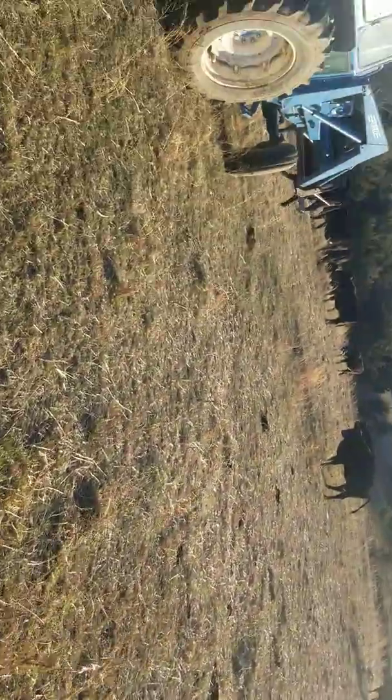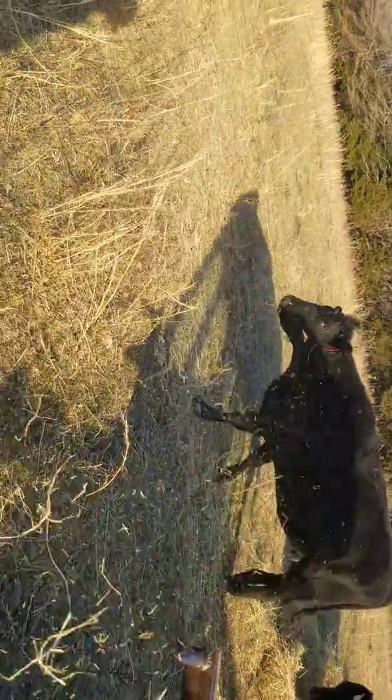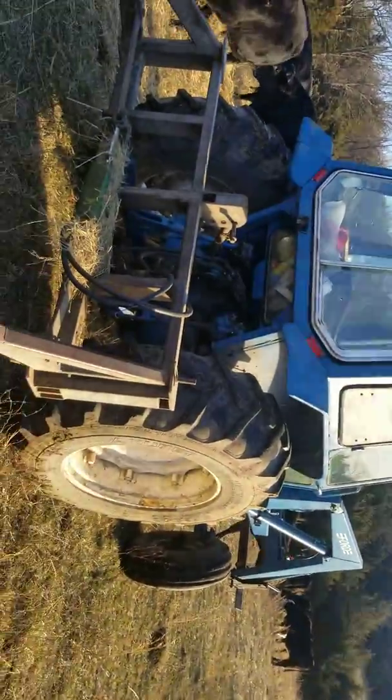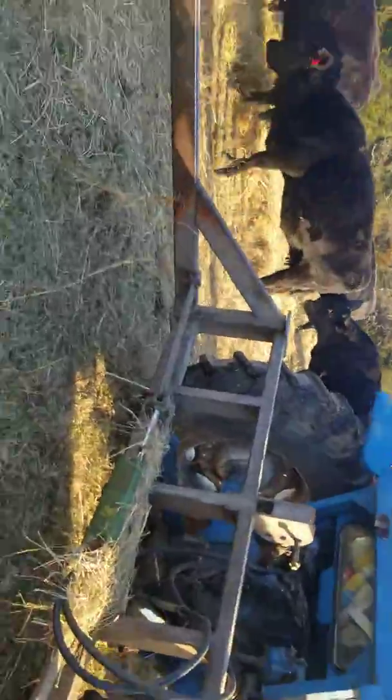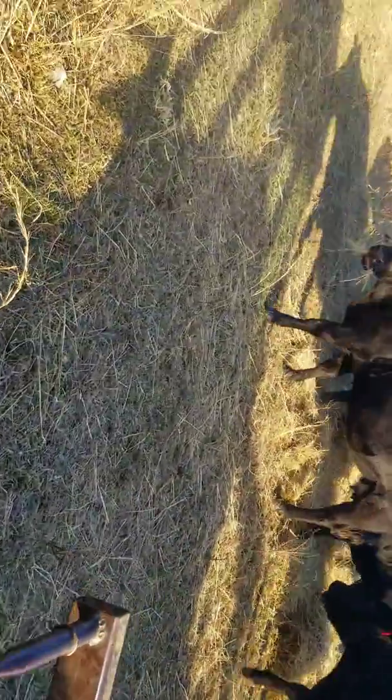Everybody can eat, there's a lot less waste, and there are a lot more benefits as far as for the animal and for your pasture health. We just unrolled it with a little old 5600 Ford and a bell unroller — pretty good old tractor, she's really good on fuel.